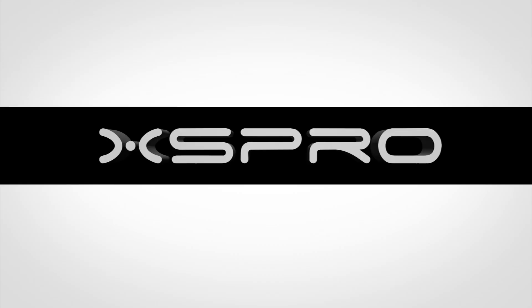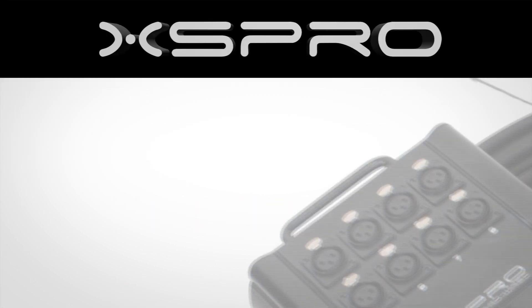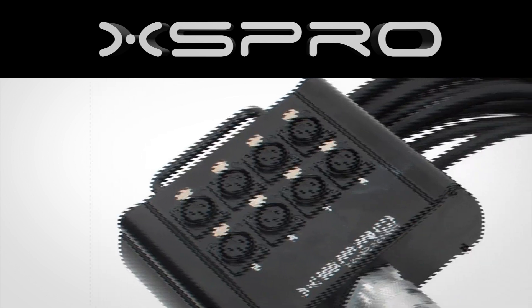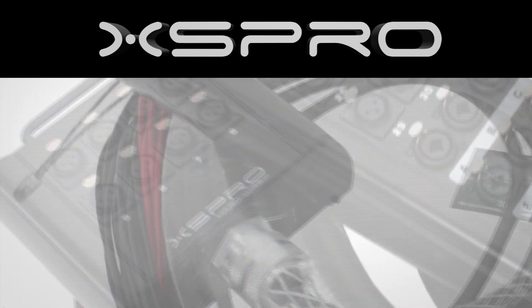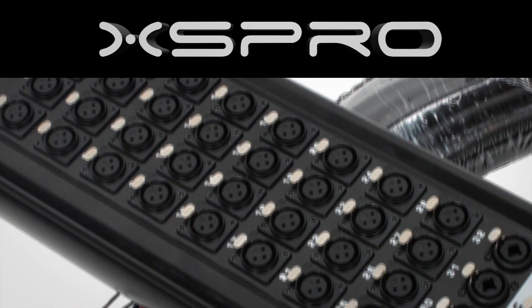Let's take a closer look today at the XS Pro XHW Hardwired Series, featuring point-to-point hand soldering. The XHW Series is available in many configurations, from an 8-channel 30-foot-long drop snake, all the way to a 32-channel 100-foot snake with 8 returns.